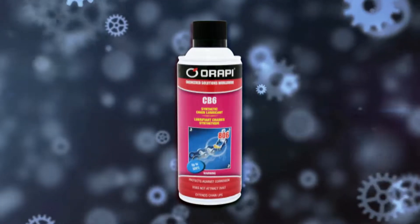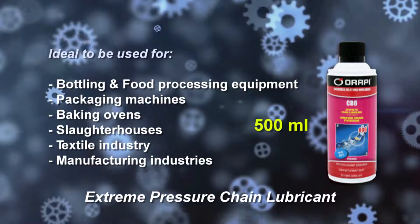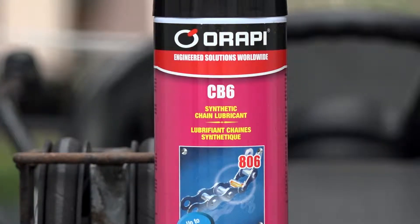Arapi presents CB6. CB6 is a clear synthetic and extreme pressure chain lubricant recommended for chain drive mechanisms operating under severe load at high temperatures.